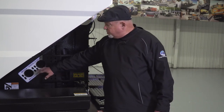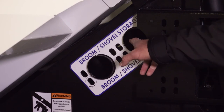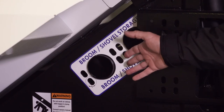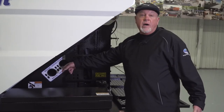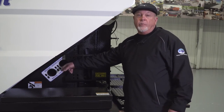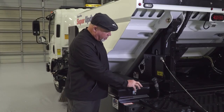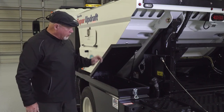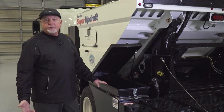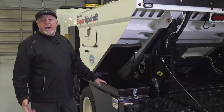The Super Updraft also has two storage tubes that run across the frame of the truck, allowing you to carry a broom, shovel, or straight hoe — tools that help you do a better job cleaning and help clean the hopper out. A straight hoe is useful to scrape mud and debris out of the hopper. The Super Updraft is also equipped with two large toolboxes, one on each side of the truck, plenty big enough for the driver to carry a gas can, tools, trash bags, and anything else needed during the night.